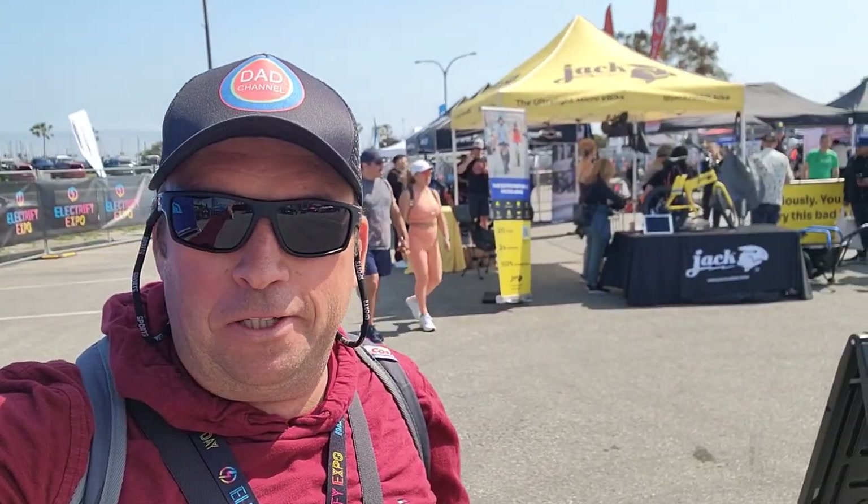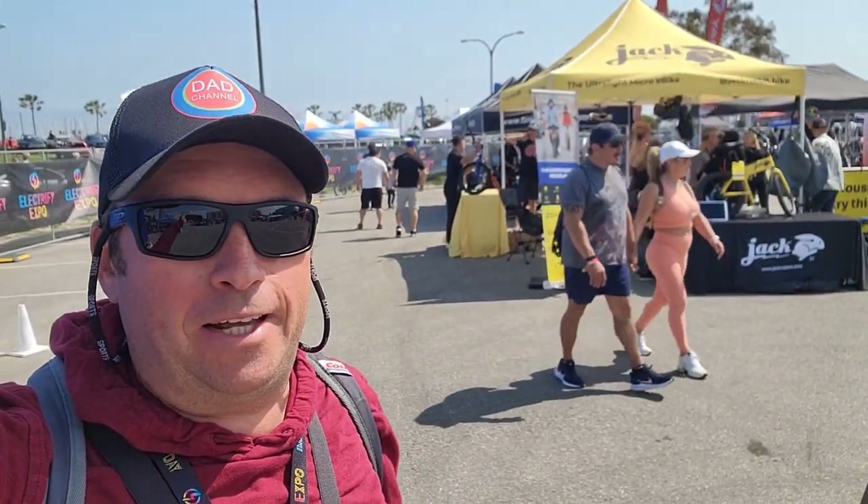Hello, welcome to my channel. Today I'll do an experimental video with many electric bicycle testing and experience. I'll record on GoPro and after every ride I'll give you my experience and tell you what I think about each brand. First I'm gonna try the Jackrabbit — it's like a small mini bike with no pedals, basically like a scooter.